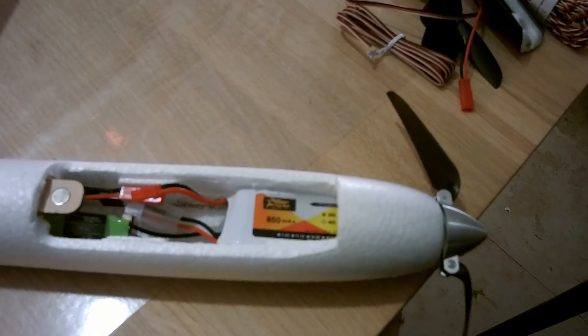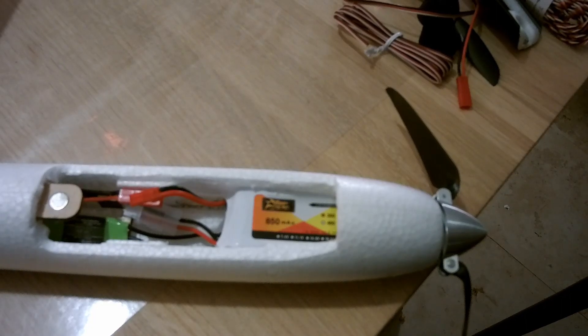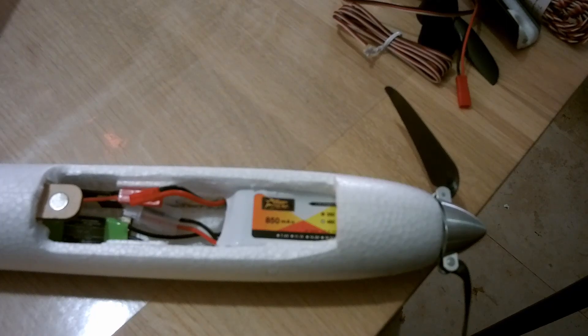I replaced it with this small ESC which seems to do the job very well. I put the battery — it's an 850 milliamp-hour battery — completely in the front of the glider, and with that battery and the servos in the back, it balances perfectly.